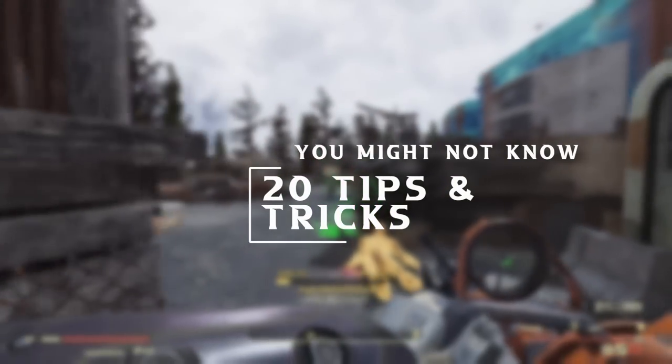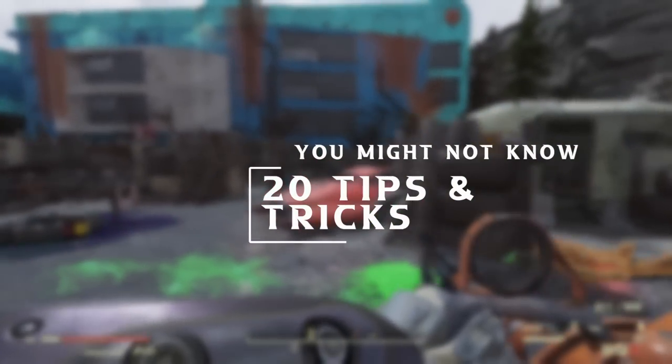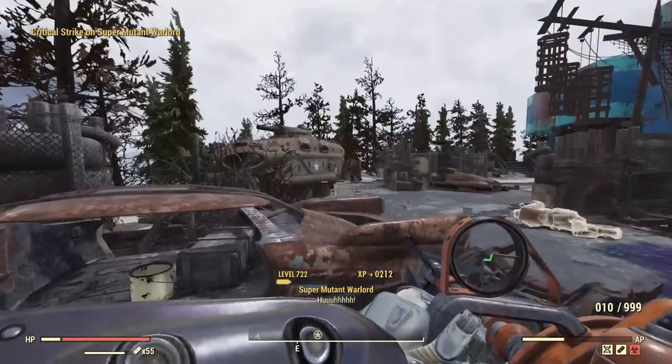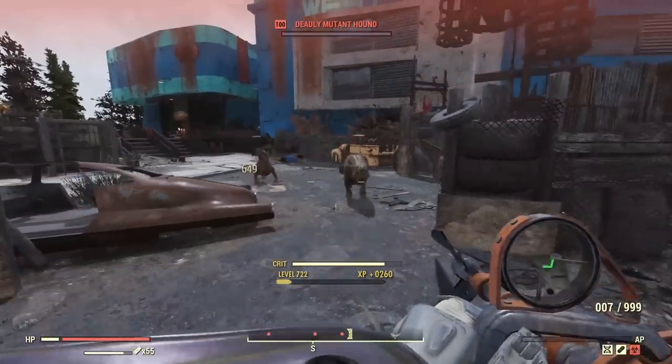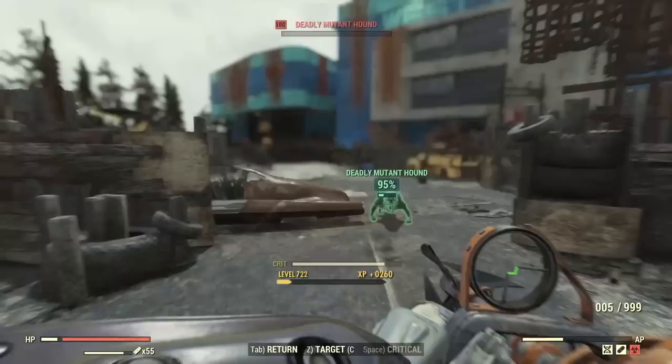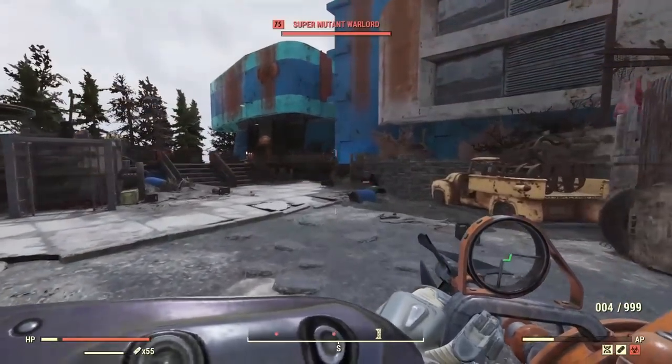Hello there, so 20 things you might not know in Fallout 76 — tips, tricks, and general info for new players or long-time players. Some players are hundreds of levels in and still learning things, so let me know if you didn't know any of these, and if you have more to share, chuck them in the comments below.